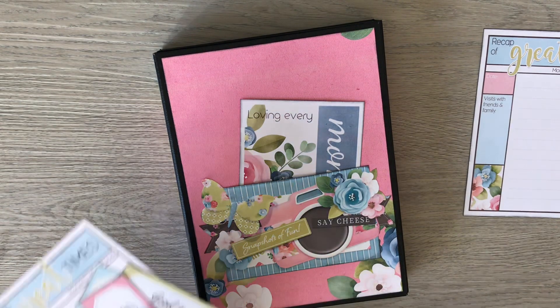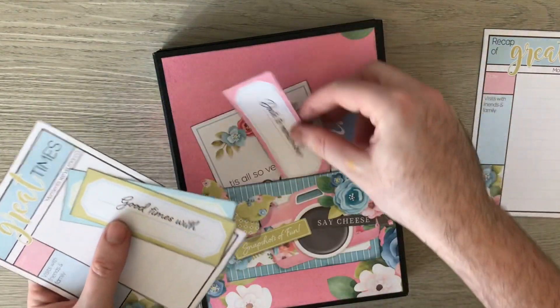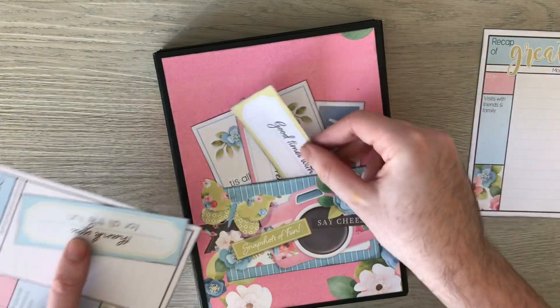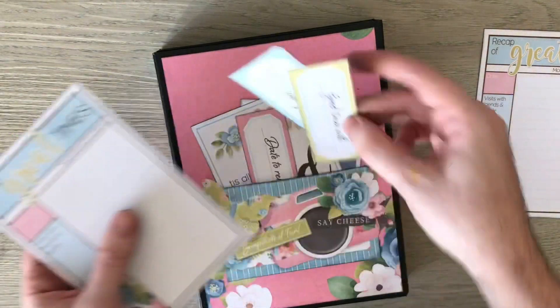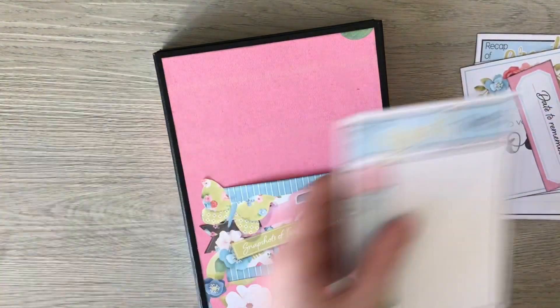There's more ephemera pieces from the kit which you can add in — date to remember, good times with — all of these you can just tuck in there, or as I said you can just add your photo.